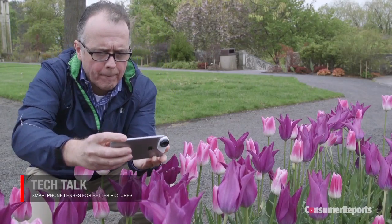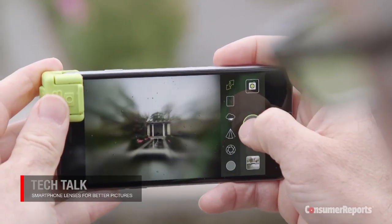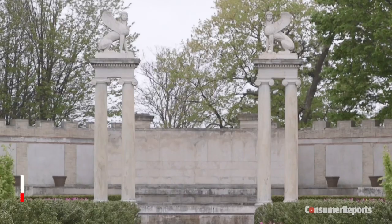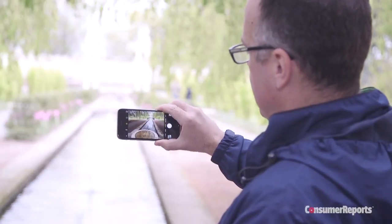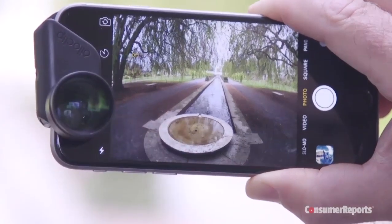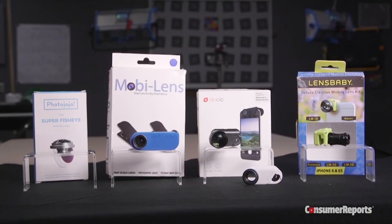The new smartphone lenses run the gamut from macro lens to fisheye and soft focus to telephoto, a lens that brings far away subjects closer to the camera. There are also wide angle lenses so you can include more of the scene in your frame. What's exciting about these lenses is they let you expand the capabilities on your smartphone and let you get creative at a reasonable price.